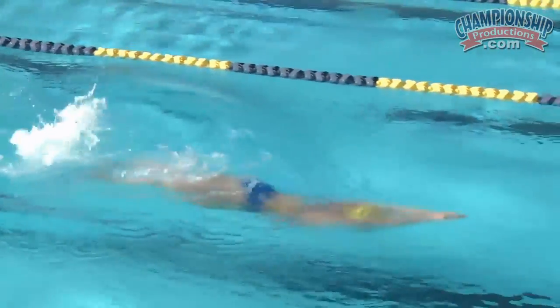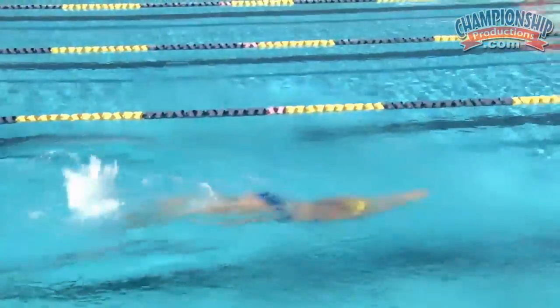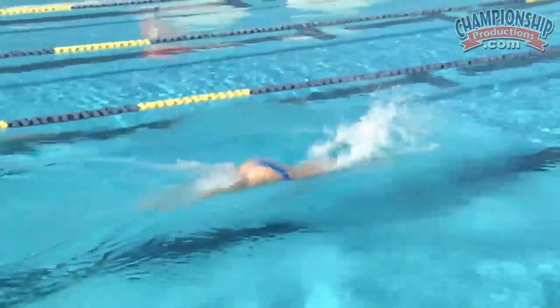Here's Kelly again — one pull, four kicks. Really nice job: setting the catch, driving forward, getting the breath, but keeping the stroke long.